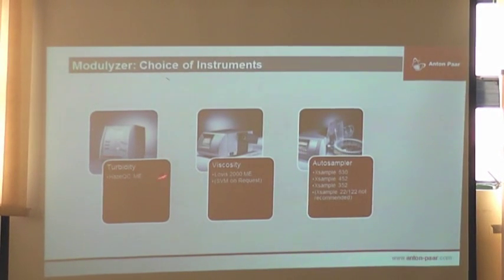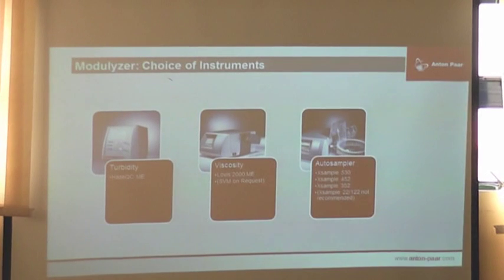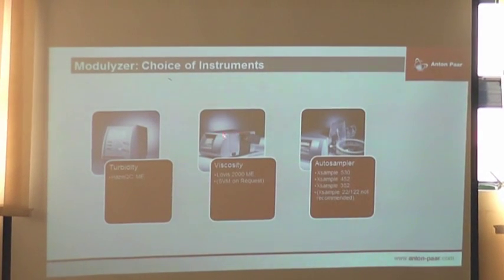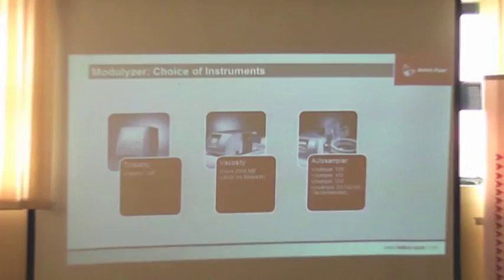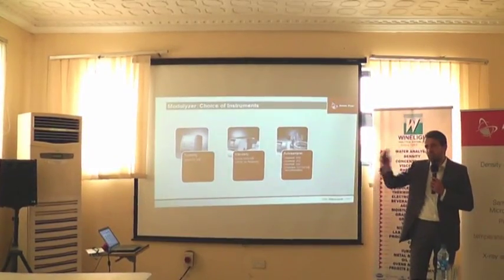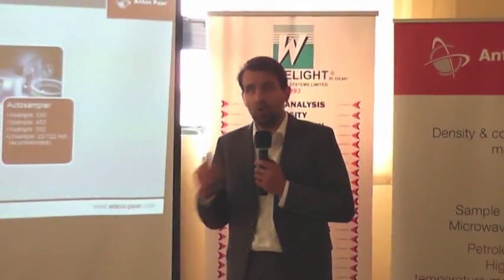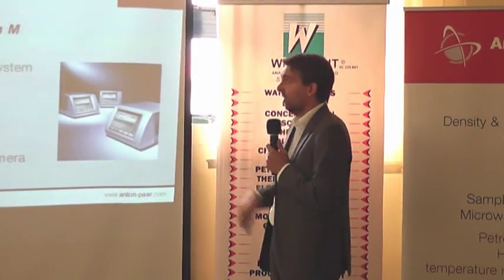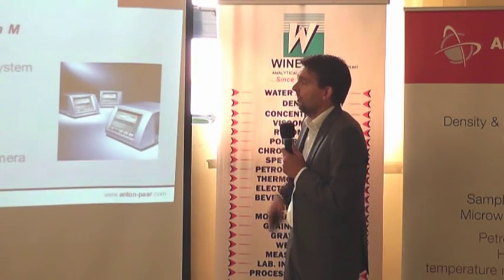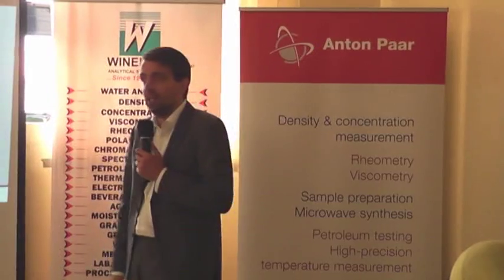For density meters we have some additional modules which do not work on their own — for example, the turbidity meter, which comes from the beverage application. You can combine in the bay of the density meter the viscometer. Or you can connect an autosampler and connect the rest on top. The big benefit is you can build up systems which measure density, viscosity, refractive index, optical rotation, pH, turbidity, and more. Out of one run, out of one sample filling, on one screen of the DMA, you have one cohesive report for all of that. All of them can be IQ/OQ/PQ-qualified. Density meters, refractometers, and polarimeters can act as master instruments — on their screen you will see and control all the other values.